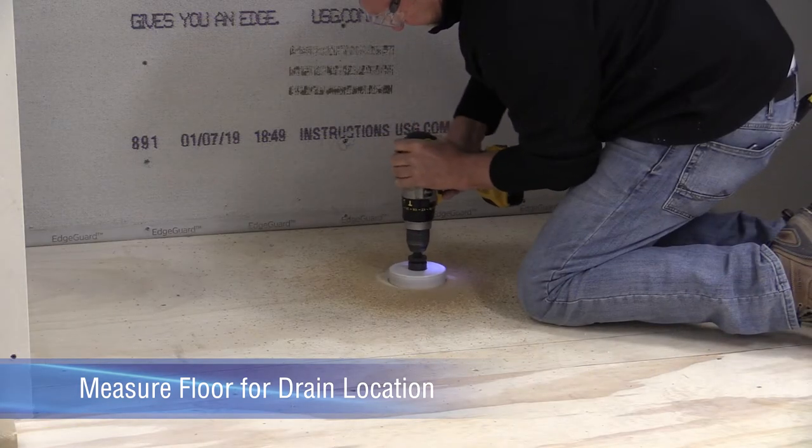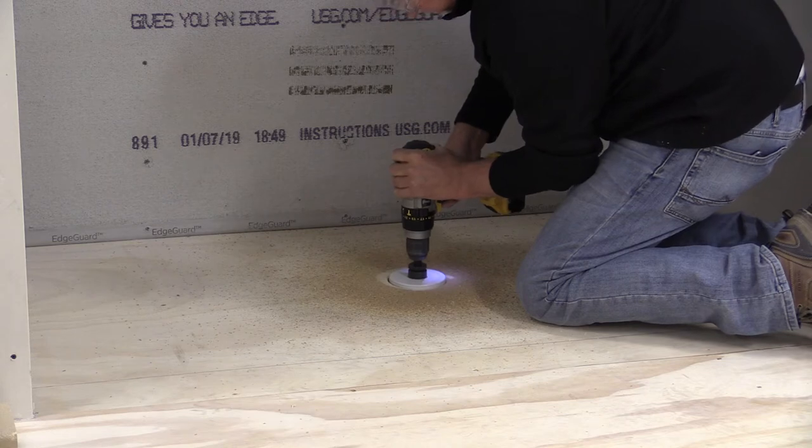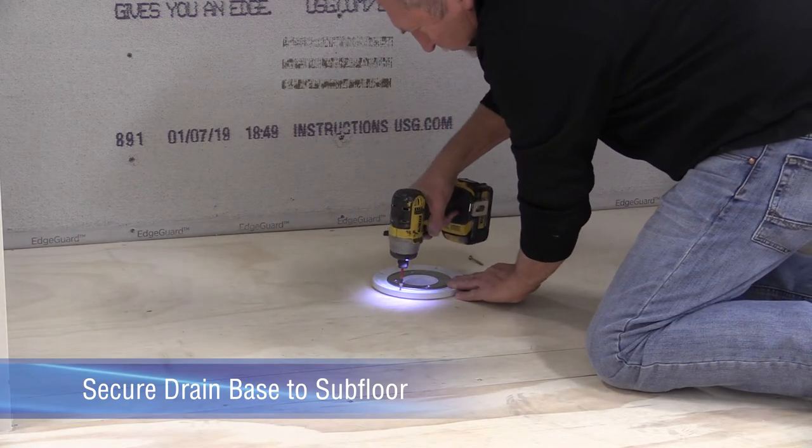Secure the drain body of the Noble Freestyle thin bed drain to the subfloor following Noble's written instructions.